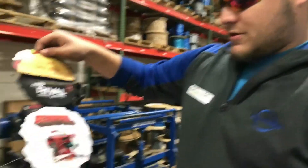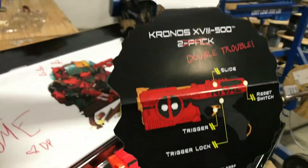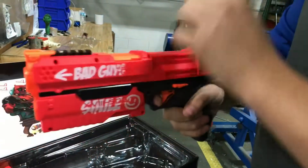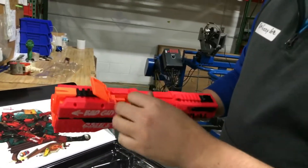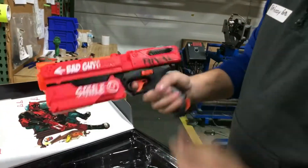Gotta load the balls — load those balls, Deadpool. So spring-powered, think of like your Strongarm or Maverick, more or less. Think of the Magnus but better because it's balls. Just load the ball in, close the door, close it shut.